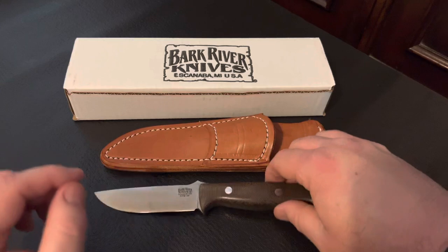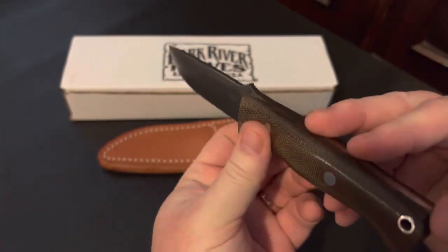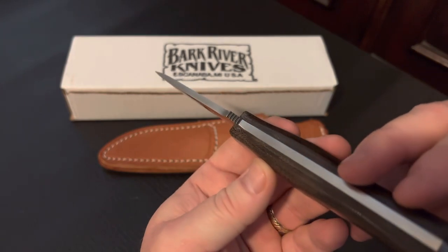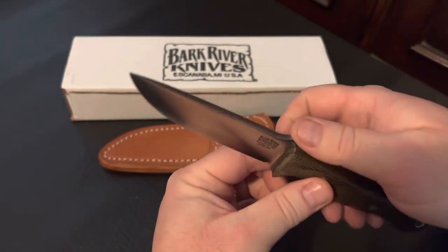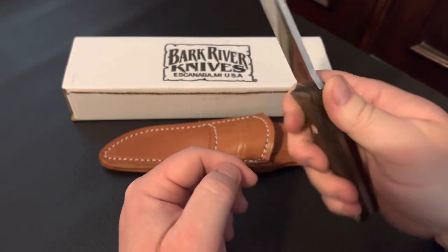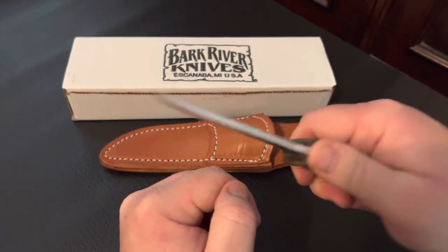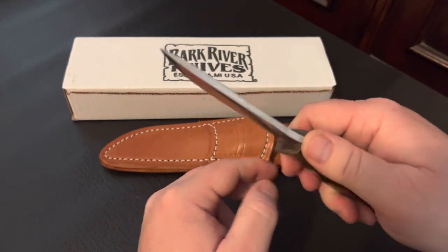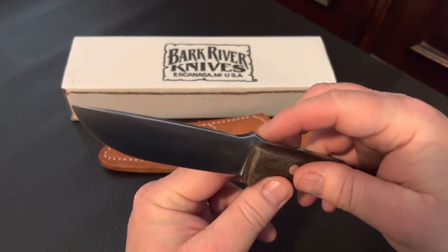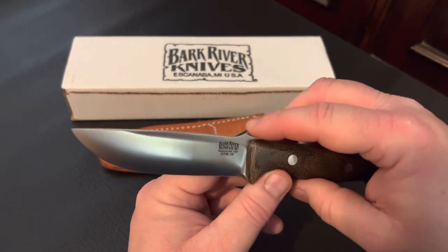Going back to the knife, this model actually has the thumb ramp, as you can tell here, with the jimping on the top. Personally, I like the thumb ramp — I feel like you can get a little bit better purchase on the knife especially for those fine carving tasks, but some people aren't into that. You can also get this model without a thumb ramp too.